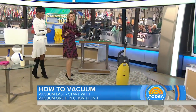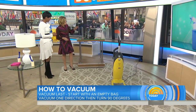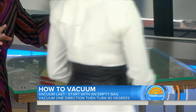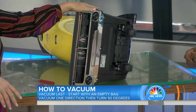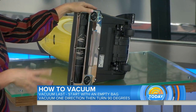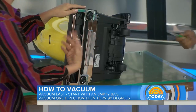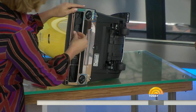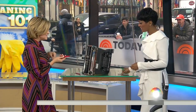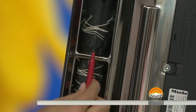Everyone thinks they know the perfect way to vacuum — just move it straight up and down — but there are better ways. First, prep: if your vacuum has a bag that's more than two-thirds full, change it and start fresh. And clean the beater brush — the thing that collects string and hair — with a seam ripper. It's a sewing tool, only about two dollars. It's really nasty getting that stuff out otherwise.